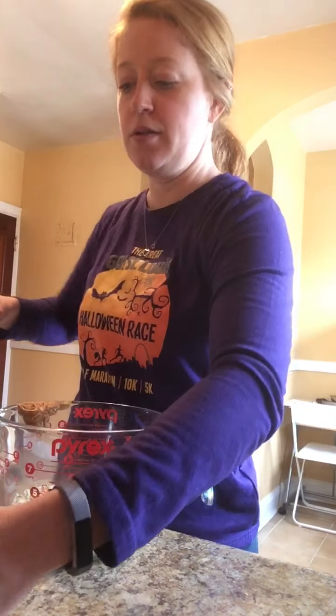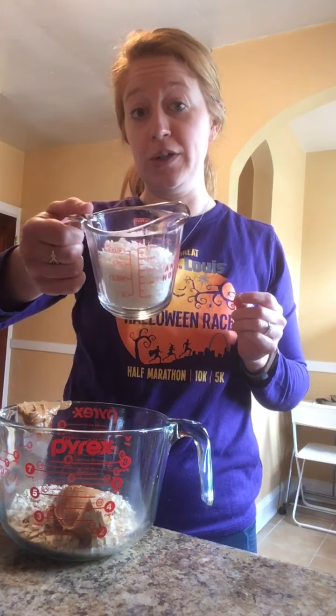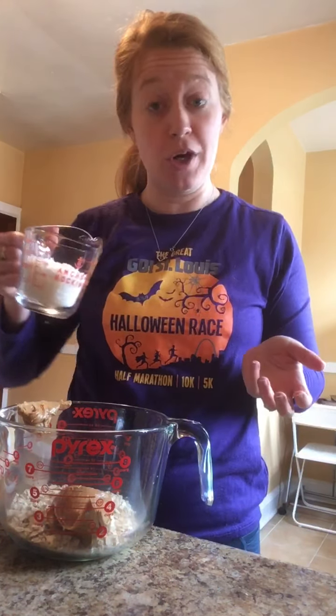Then you need about two-thirds cup of coconut. If you don't like coconut, just add a little bit more oats instead. Put that in there.